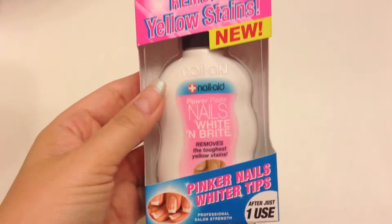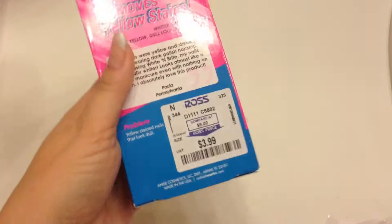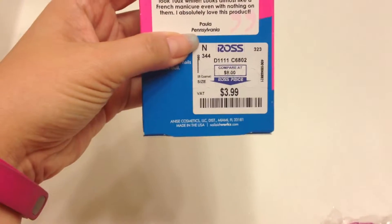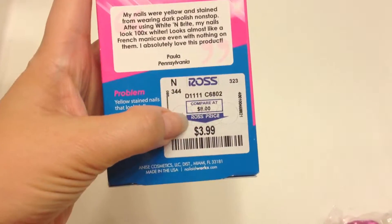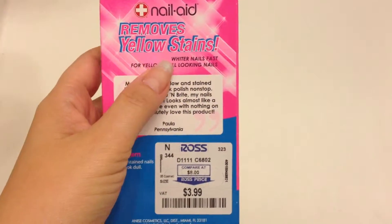Hi everyone. I'm here to do a review on this product that I actually found. It's awesome because I found it at Ross and it was only $3.99. It's called the Nail Aid — it removes yellow stains.